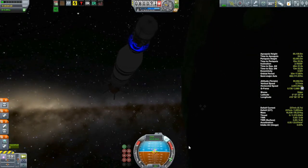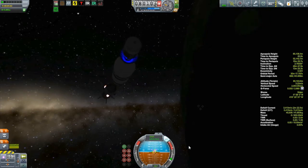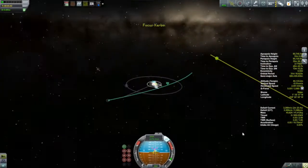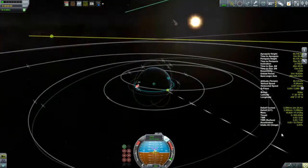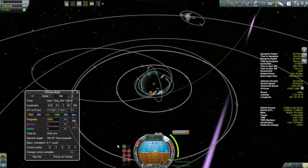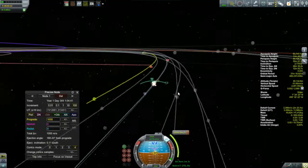I also discovered another thing. I found out that if you attach a strut from the booster to the radial decoupler — this makes no sense — but if you do that, you can let them run dry normally and they will separate normally. Unfortunately, I didn't discover that until after I had already put this particular ship into the building queue, so I'll have to wait for next time to try that.